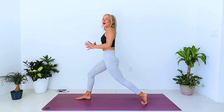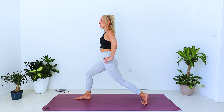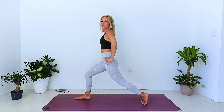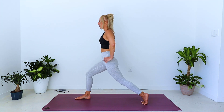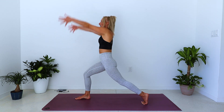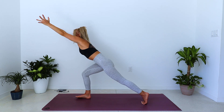Stay here, just lifting and lowering the right heel — lift, lower — little calf raises, a couple times here. Next time the right heel stays down, arms reach up and overhead. Inhale, exhale, thunderbolt forward.